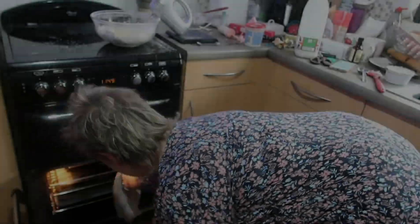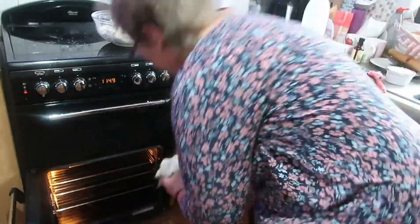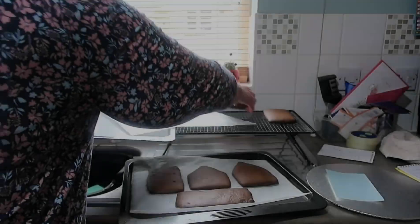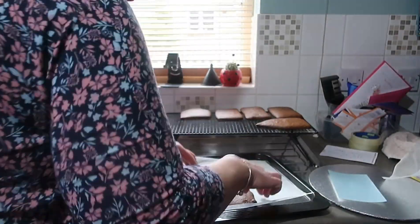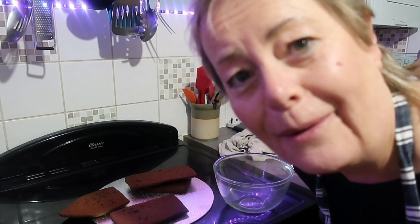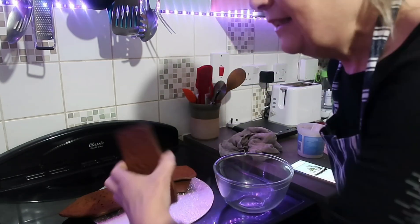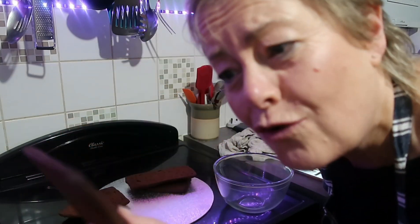I'm going to check the oven. Part two! I'm home from work. These are solid — solid, they're so rock hard.